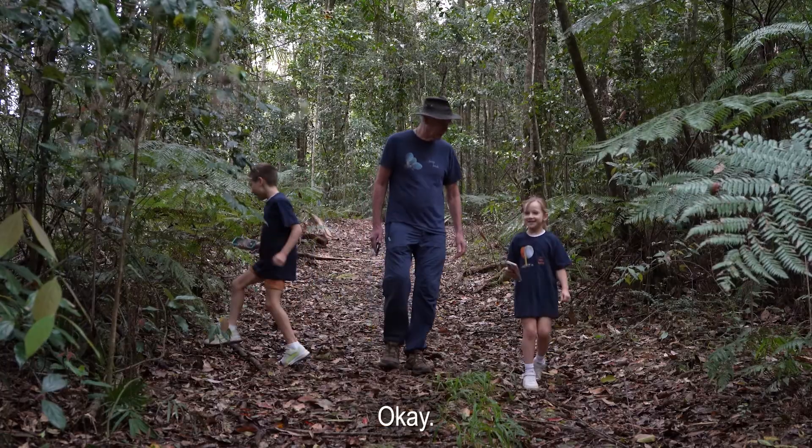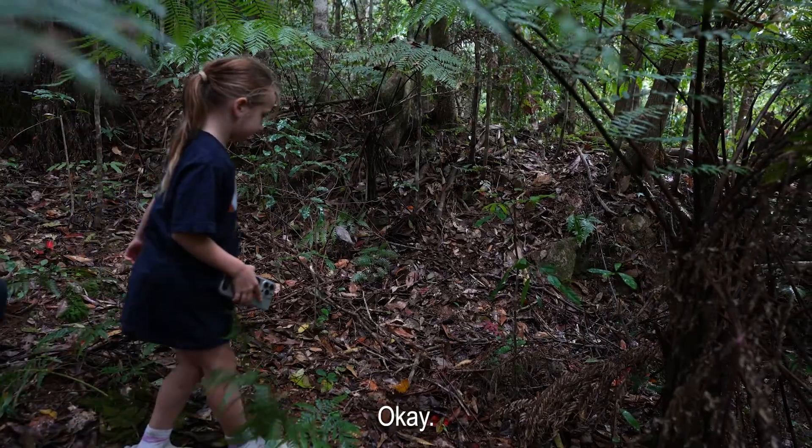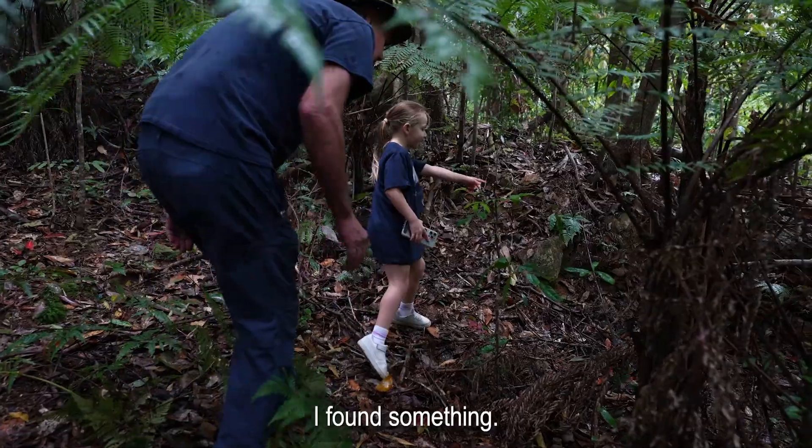Let's go fungi hunting! I found something!